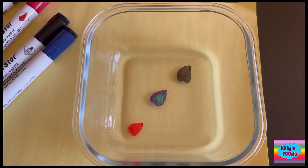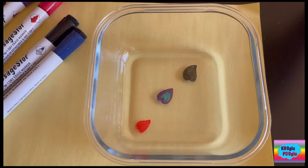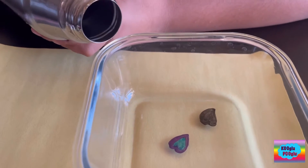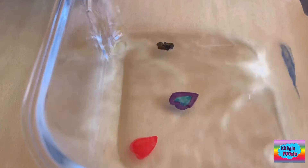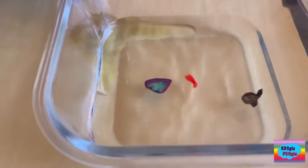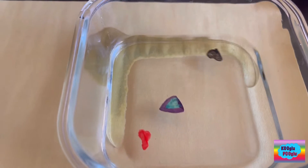And now with the water, what are we gonna do with that? We're gonna pour it in slowly. You have to pour it slowly. There we go!